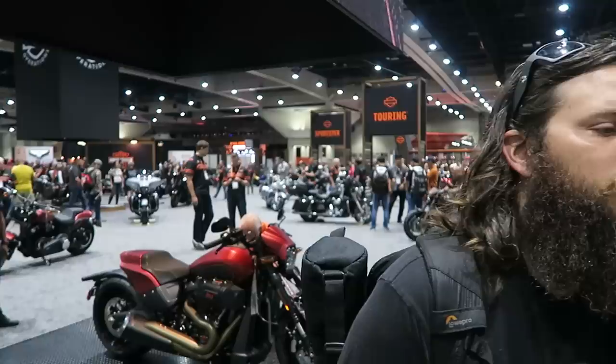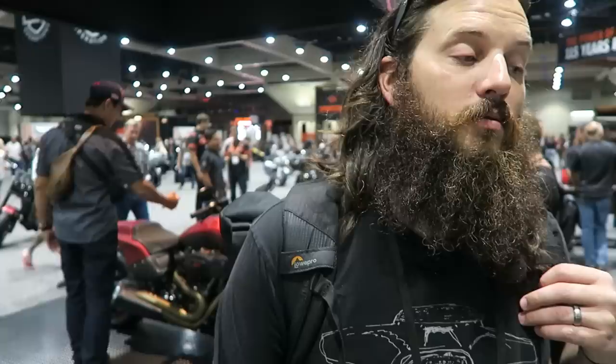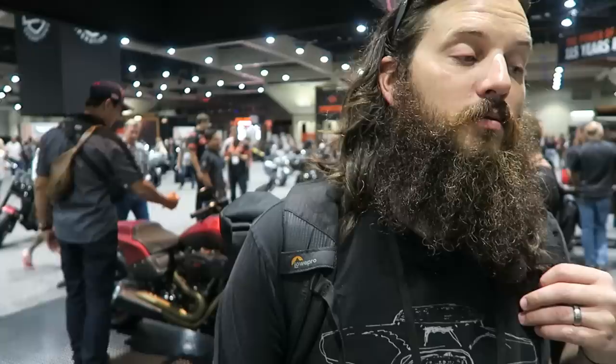I don't know if you guys have the Dyna craze that we've had in California, but there was a big pushback when the new 2018 Softails came out — 'oh, you know, they got rid of our favorite bike, what's Harley doing?' What's been your opinion as far as customer perception before and after you rode the 2018 Softails, and how does the new frame compare to the old Dyna frame? After riding one, you have to ride the newer Softail for sure. I think apart from the Dyna Lowrider Special, that's probably the only Dyna I would be holding onto, honestly.